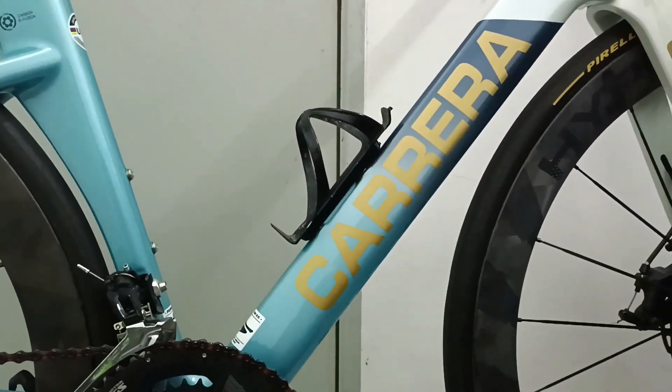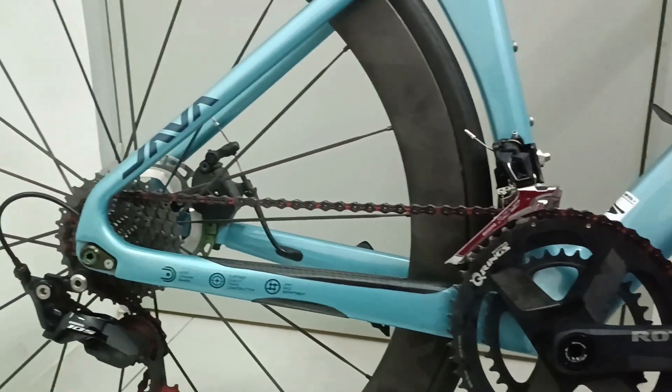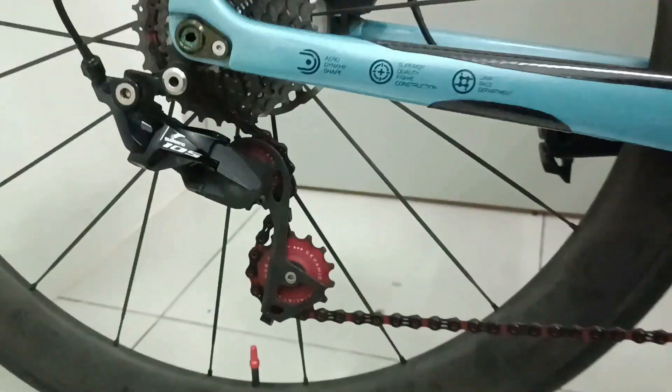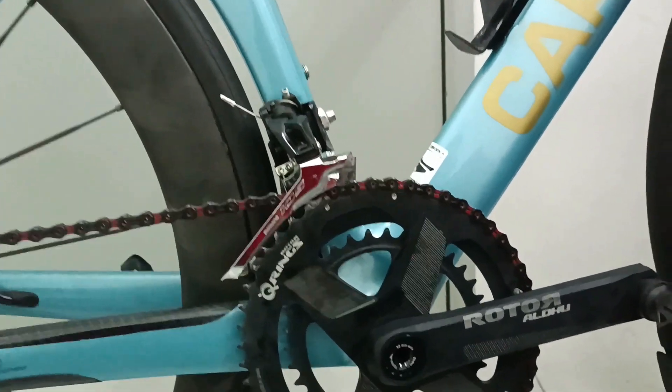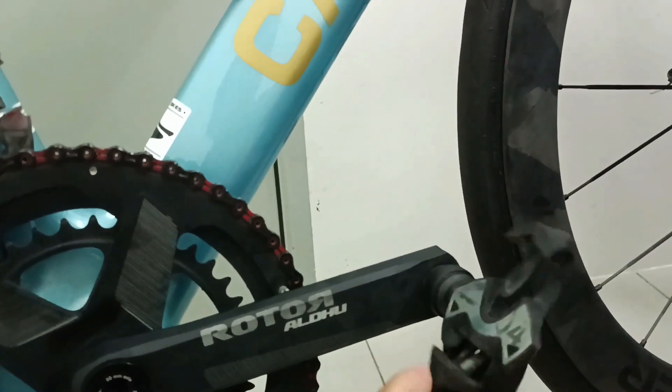Everything makes the bike quite light, especially when I changed the tube to the super light tube. And also the Time pedal is quite light — the Time 4.0.